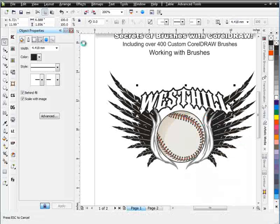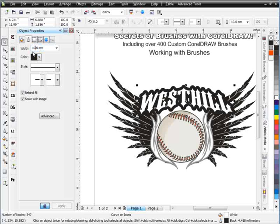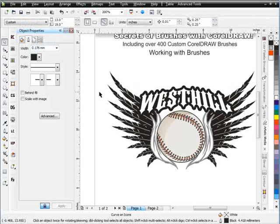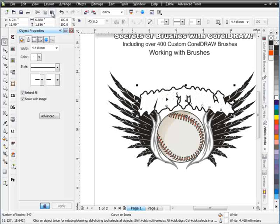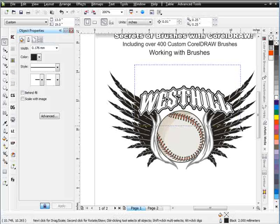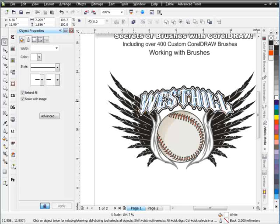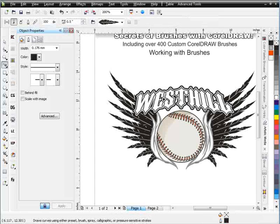I'm going to go ahead and copy that West Hill text and paste it with a much larger outline — say 8 millimeters. Then I'll paste it again and change that outline to white. I'll paste it once more and change the outline to black at 2 millimeters. Now you can see I've got a nice layered outline going on around the West Hill text. It's slightly off-center at the end of the L, but I'll just shift that W over a bit to correct it.